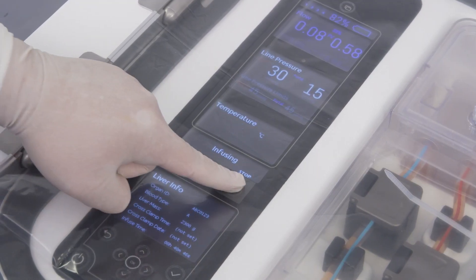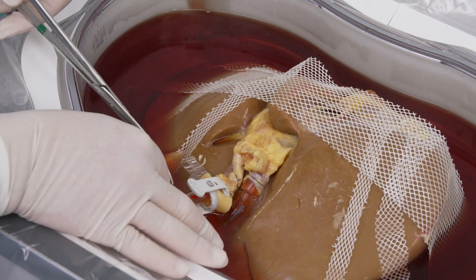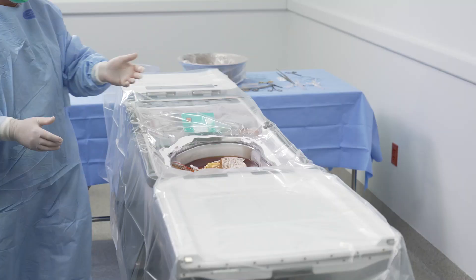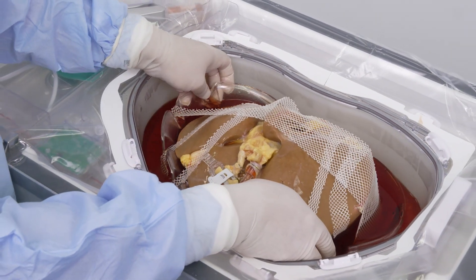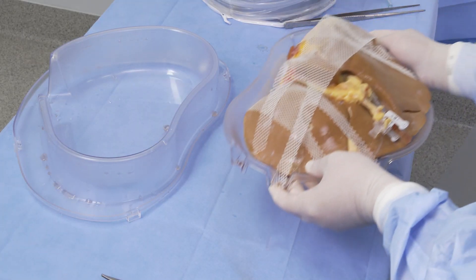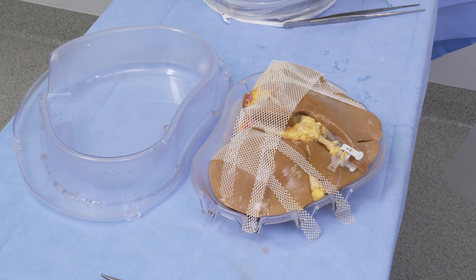Press STOP on Lifeport liver transporter. Disconnect or cut the infused lines. Lift the liver cradle with the liver from the organ chamber and transfer to the sterile field. Unhook the mesh organ restraints and remove the cannulas from the vasculature.